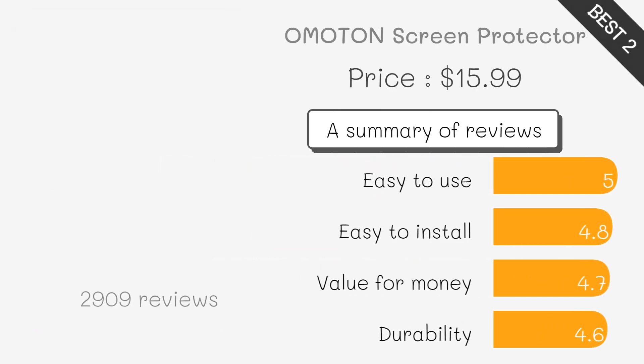This set features two robust tempered glass screen protectors and colored lens protectors. Available in clear, black, and multicolored options, the alignment tray ensures easy installation.